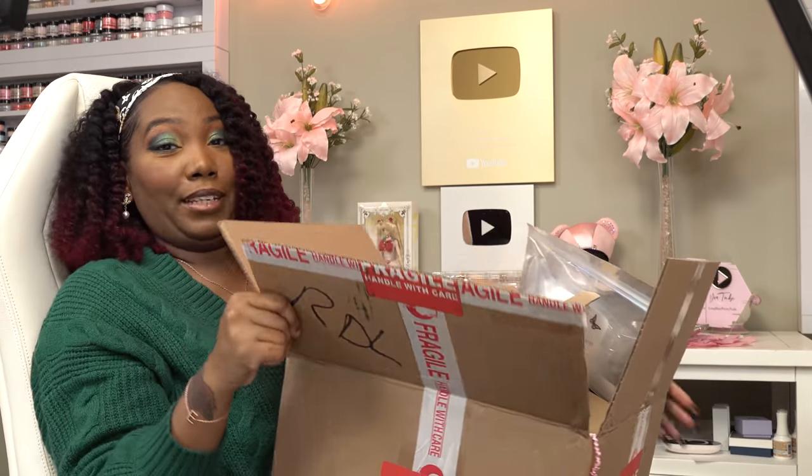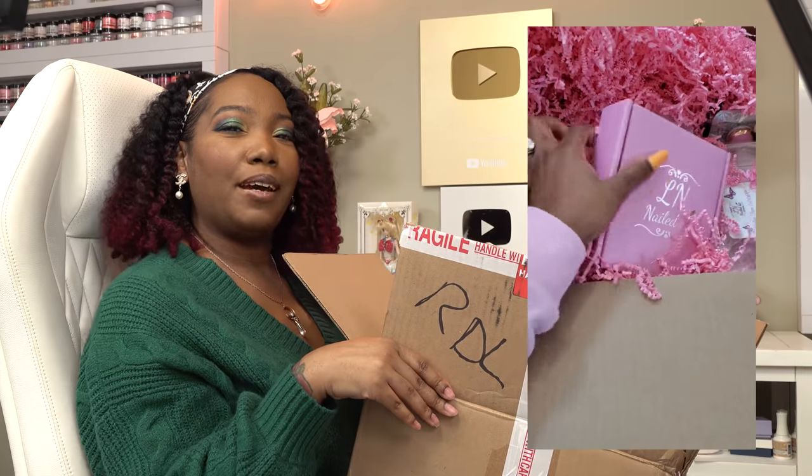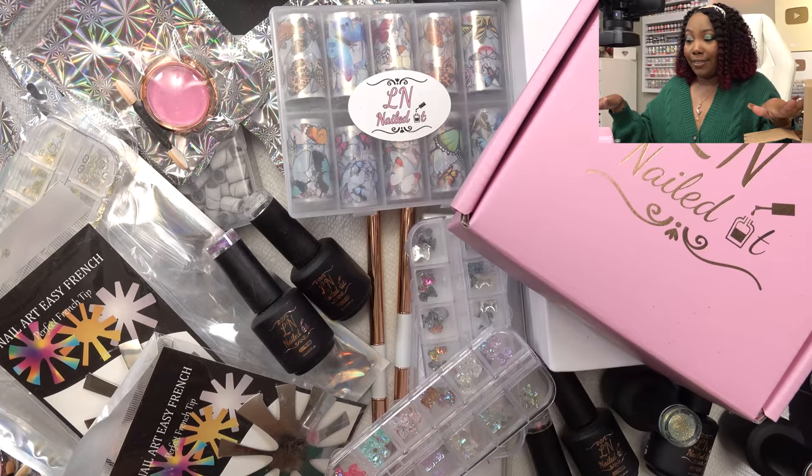I was like sure, and I was expecting a little package — but this box right here is huge. She sent a lot of stuff. I did a mini unboxing on my Instagram, some of you may have already seen this, but I'm just going to dive in and let's see everything that she sent over.